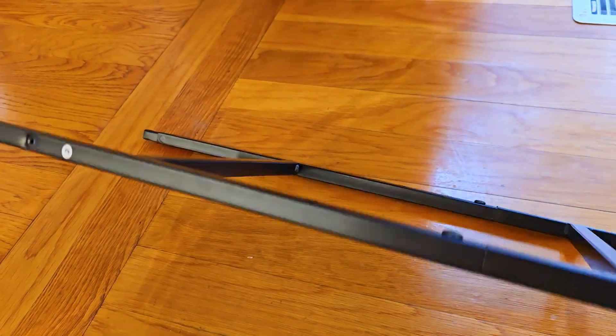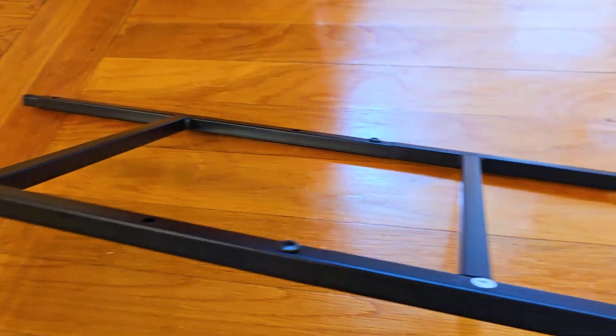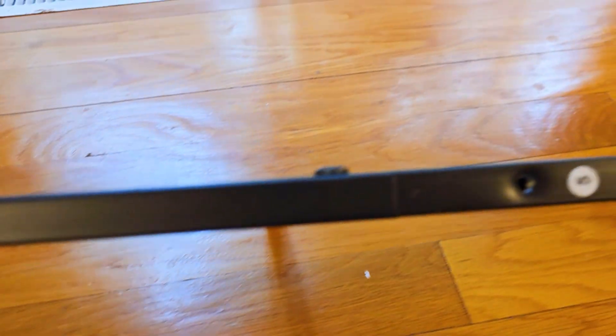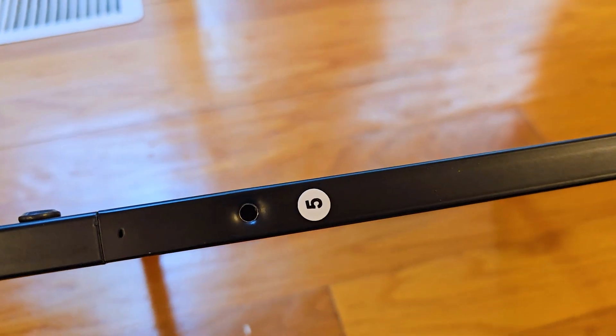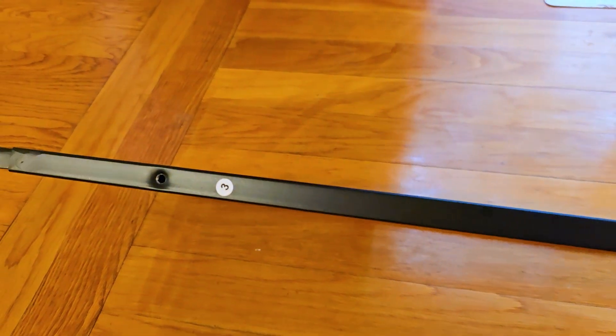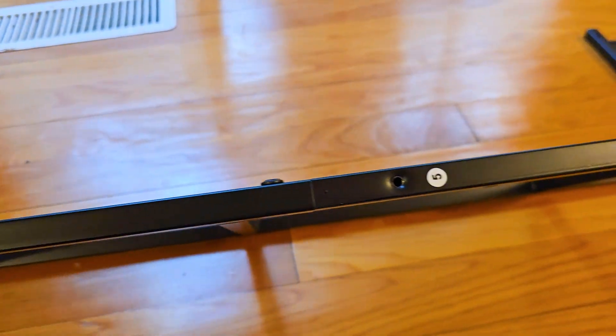Basically, you're going to be building each side one at a time. The instructions do a really good job of laying everything out with exactly how you need to put everything together. There were just a couple of little things I found a little bit confusing, so hopefully this will speed up the process for you.